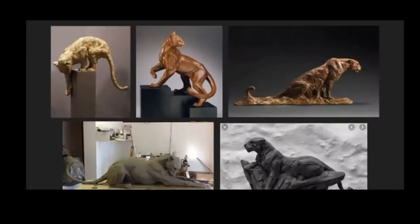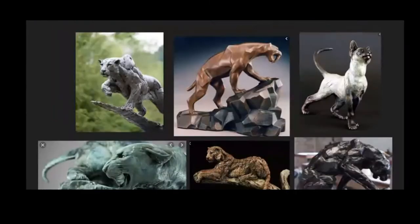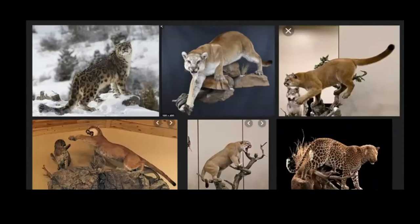Sculptures are really great because you can see volume — where the muscles bulge out, where there's fat, where the weight lies in the creature, where the center of gravity is. The sculpture can only stand if it has a sturdy COG. You can see a nice C-curve here too. And of course you can also take great references from photos of real cats in the wild.